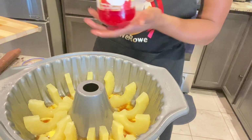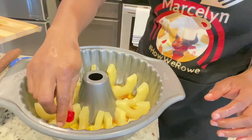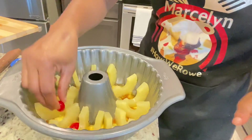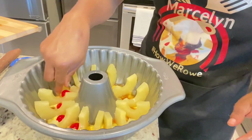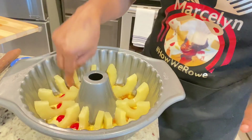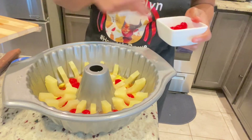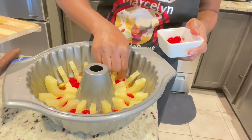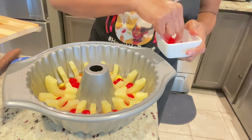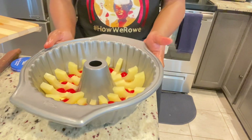Now I have my maraschino cherries. I'm going to take out the amount I need and place them in between the pineapples for decoration. I don't want to overdo it, so I'm just going to use two cherries in each groove. Everything is now completed in the pan, so we're going to set this aside and move on to our mixture.